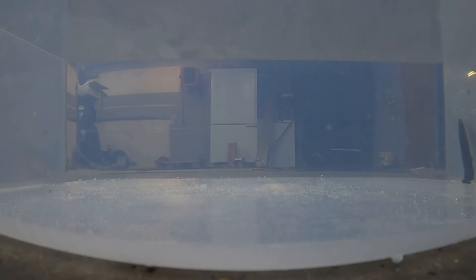Hey guys, welcome back to Sydney Road Fishing. Today we're going to be doing underwater shots of drop shot and Ned Rig Temptation Tackle baits.